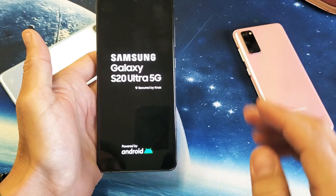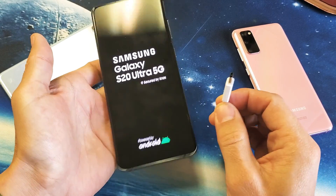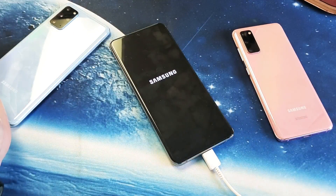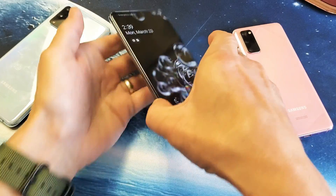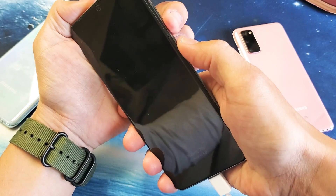Now if you're not, the next thing I want you to do is go ahead and grab your charging cable and plug it in. Let it sit and charge for about five minutes. After five minutes is up, come back to your S20 and do the same thing now while it's plugged in — you want to force a restart.